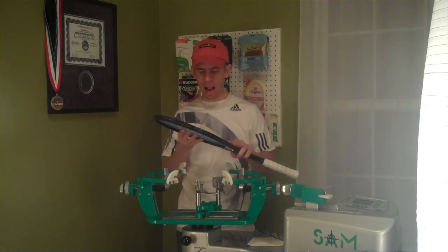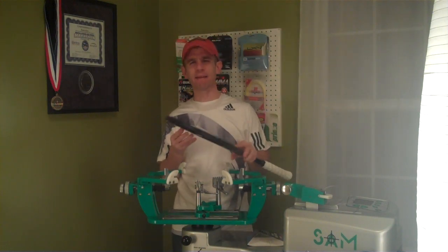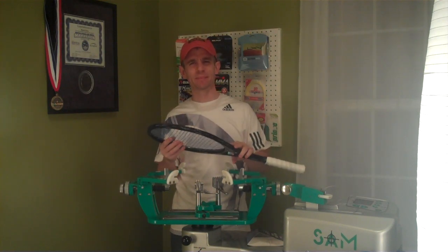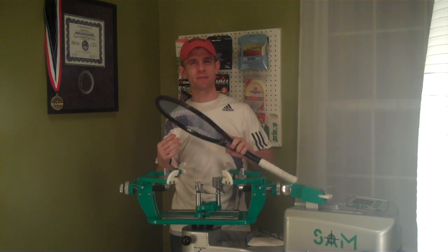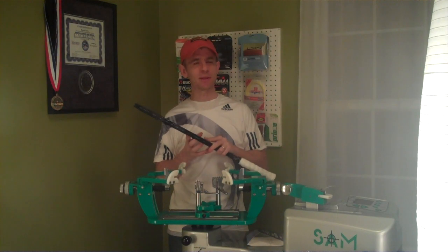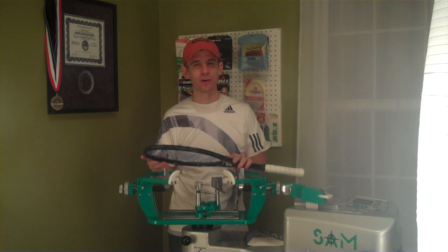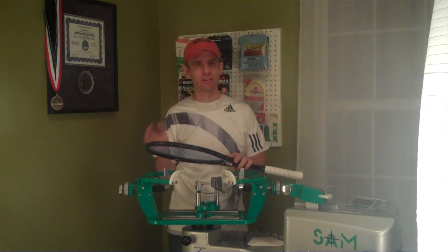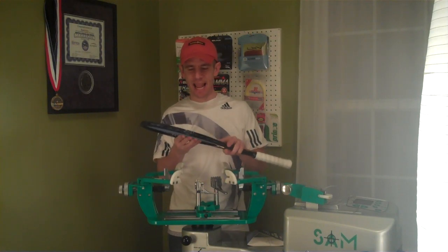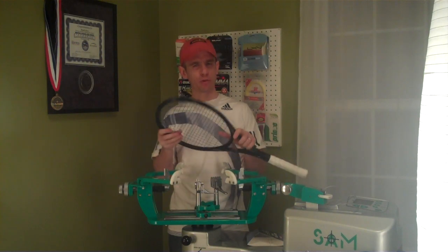On the court, it's kind of a love-hate relationship with this string. At first, it kind of just felt real board-like — just a real dead, crappy feel when I hit the ball. But then at other times, man, I was really getting a lot of spin with it and it felt pretty good. So again, it was kind of perplexing to me. I liked it, and I didn't like it.